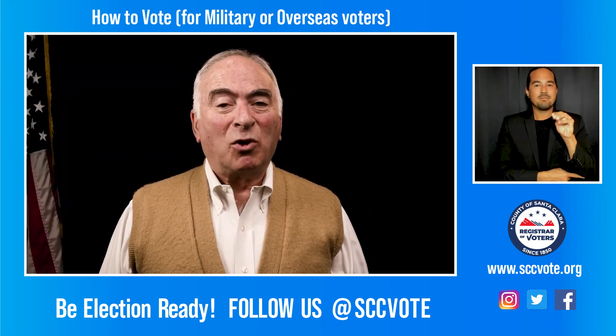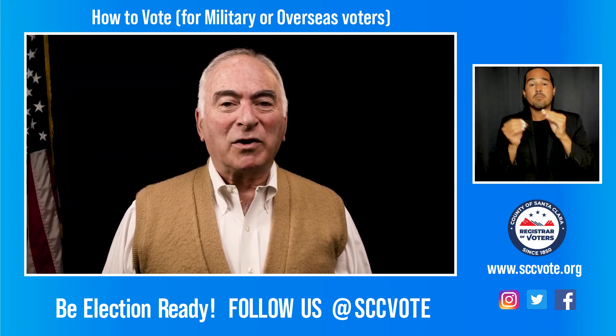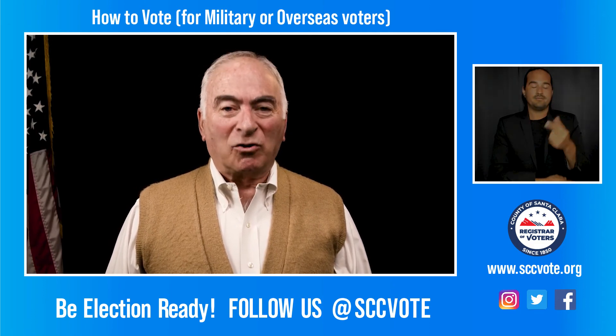Now you have done your part in upholding democracy. Thank you for voting. Learn more at sccvote.org.